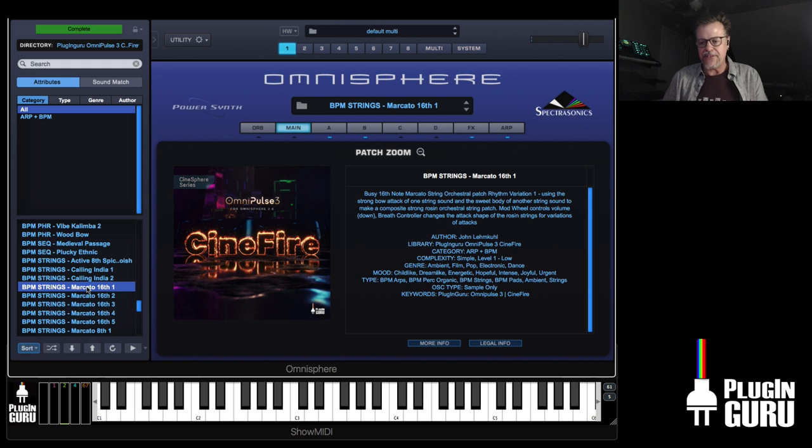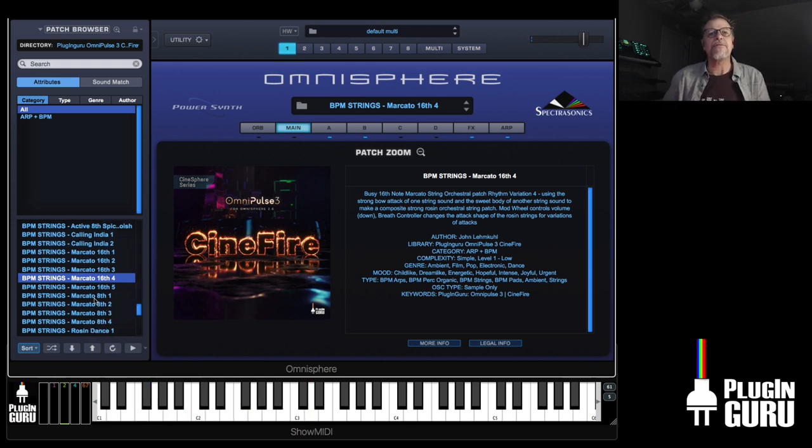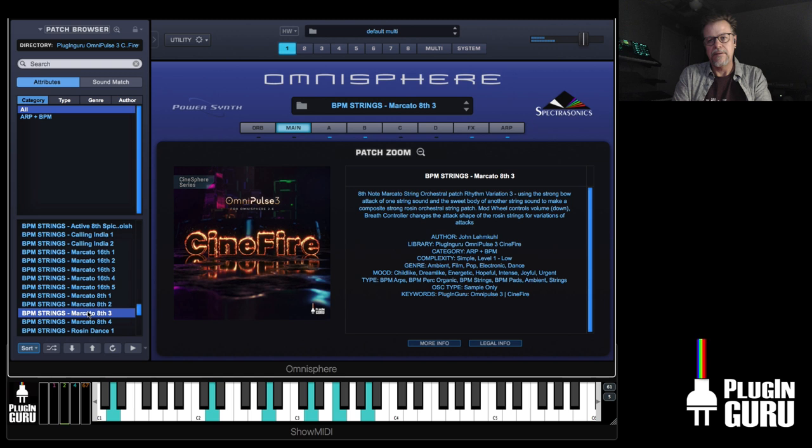There are from one to five, from simple to more complex marcatos. Version two is that same thing but without the bend. There are eighth note versions too — more complex variations as well.